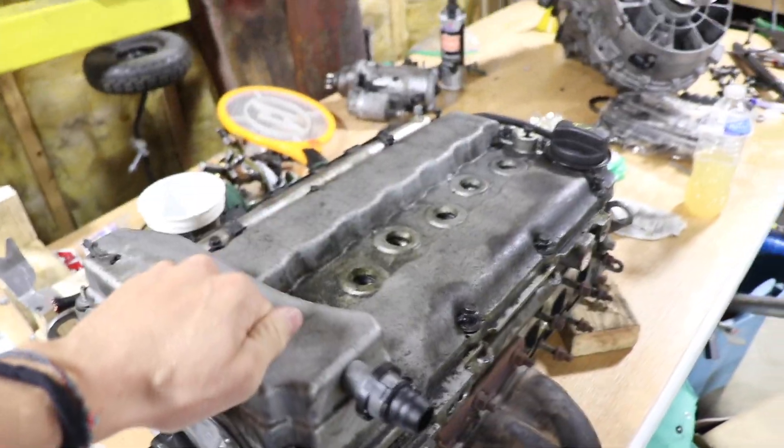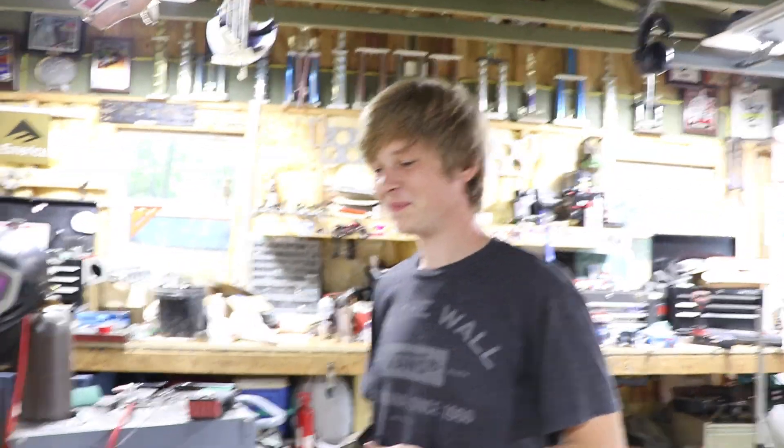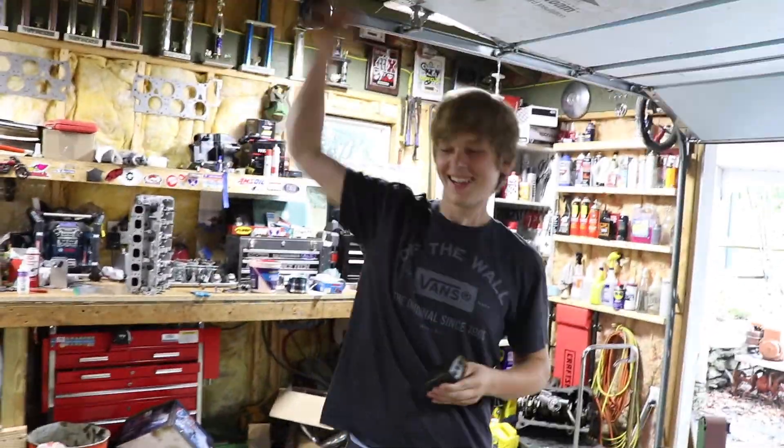My brother yesterday went to the junkyard and there was a 2004 Porsche Cayenne there. Those have the 3.2 liter VR6 engines in them, so he is over here getting ideas.